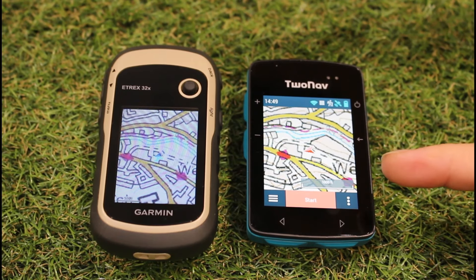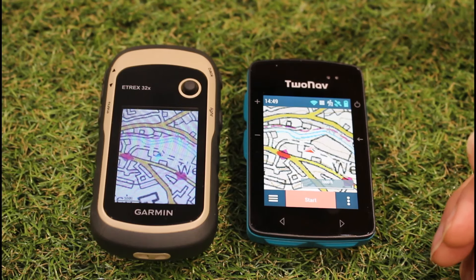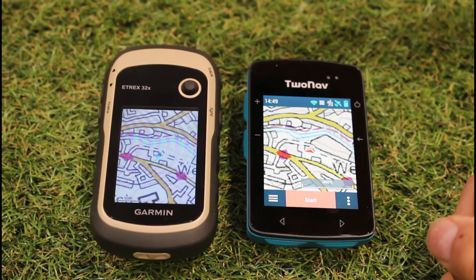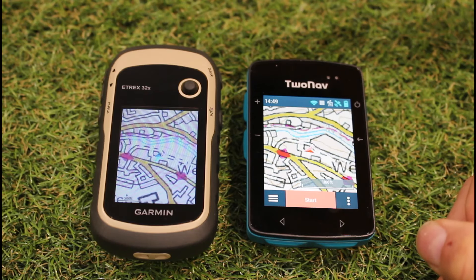Both units have the Ordnance Survey 1:50 map installed, and we've set the map as north up so it's easier to compare them side by side. Both units can also be set to track up, and because both have an electronic compass, the map will line up even when you're standing still. The eTrex 32x weighs 141.7 grams with two AA batteries; the Roc is slightly lighter at 120 grams with its built-in battery.